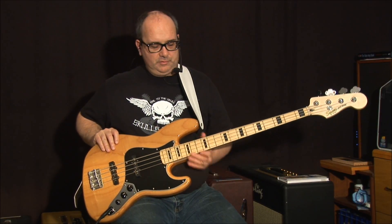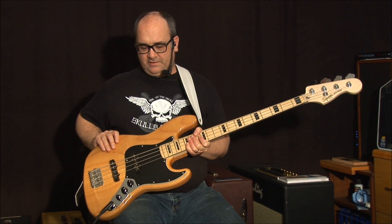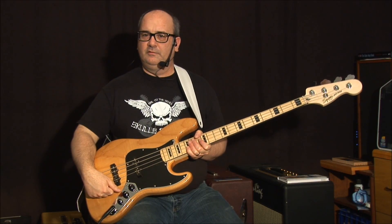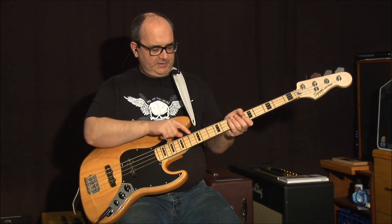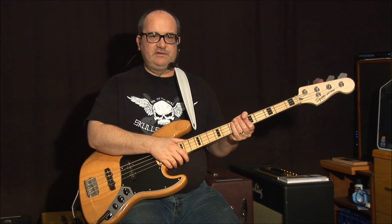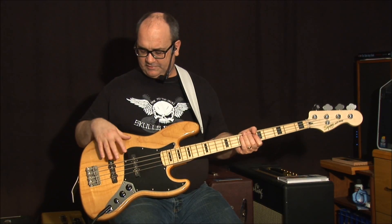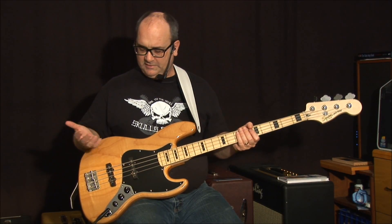This guitar's name is Carolyn Monroe. This is a Squier Fender Jazz Bass in a style they call 70s Modified. It's got a two-piece maple body and maple neck with big block inlays — that's the 70s part. I've taken the original pickups, pots, and everything out and replaced them.